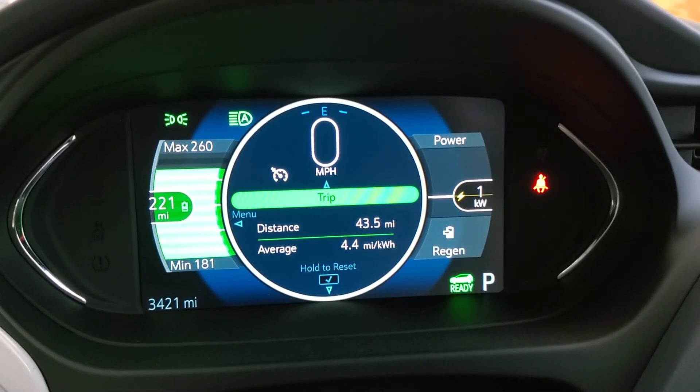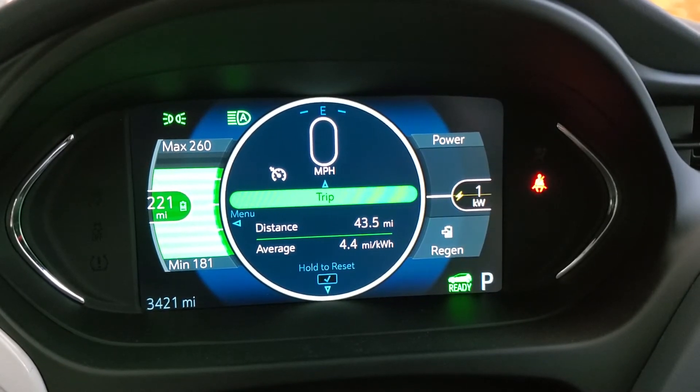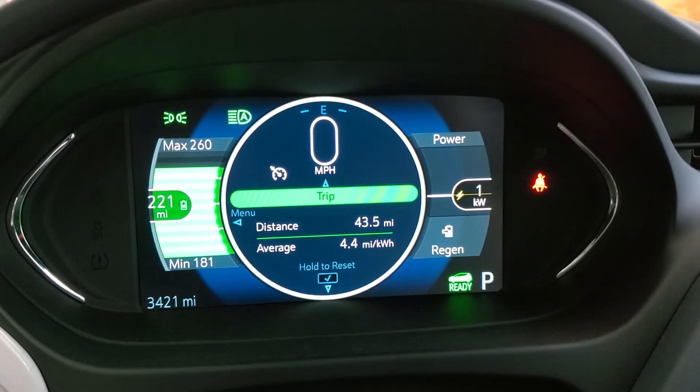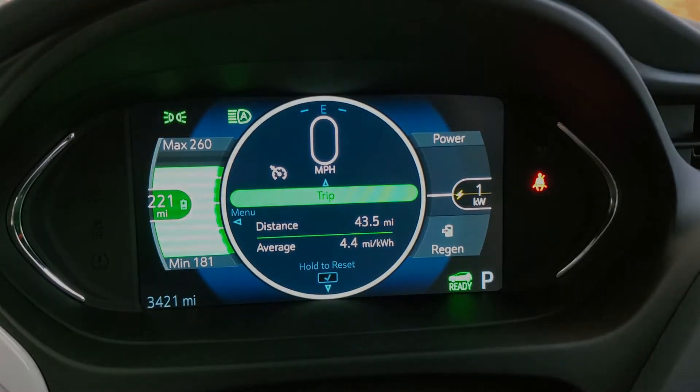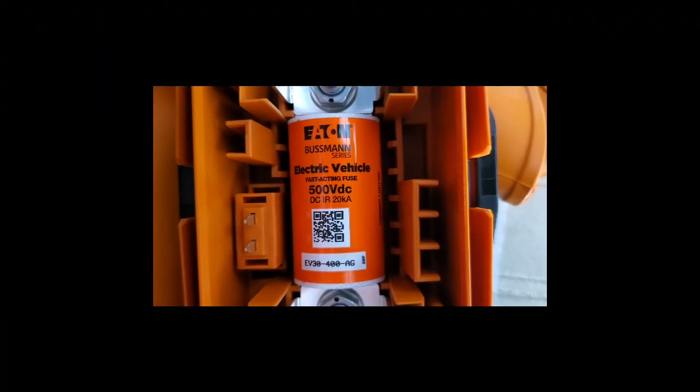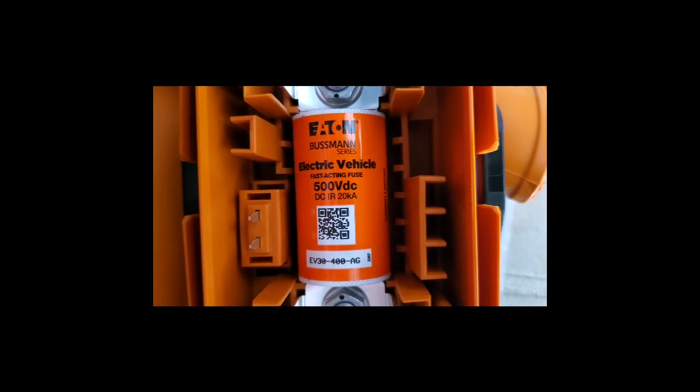All my settings — radio stations, temperature for the HVAC system — everything remained. I didn't even have to reset anything after the battery disconnect.